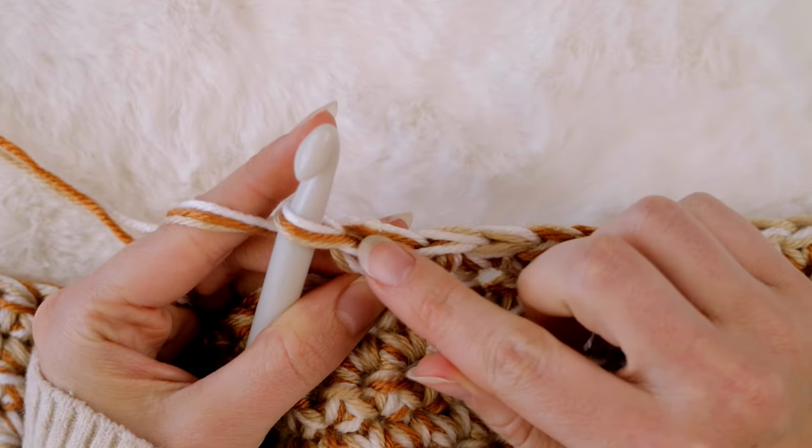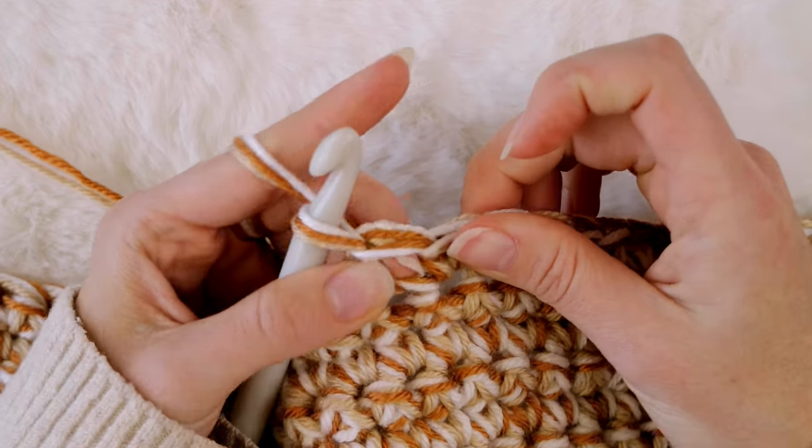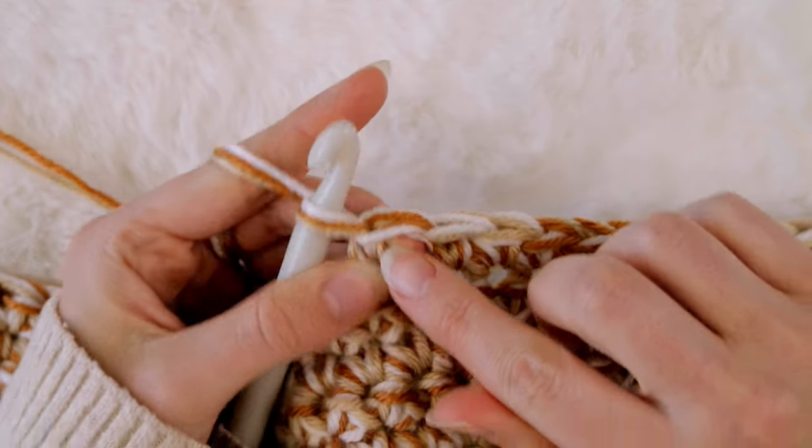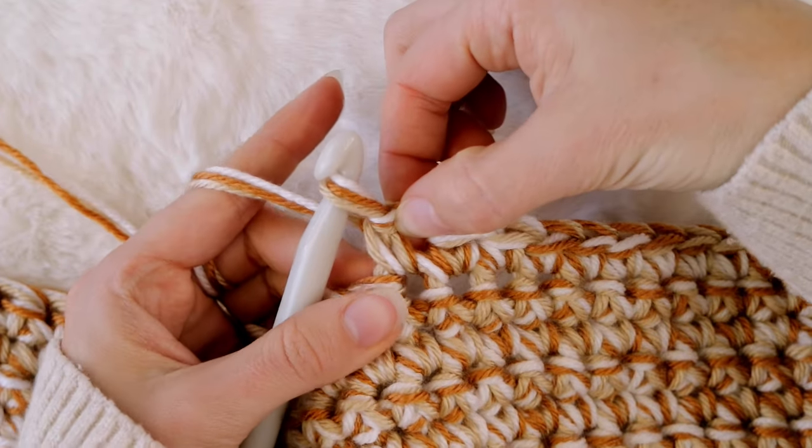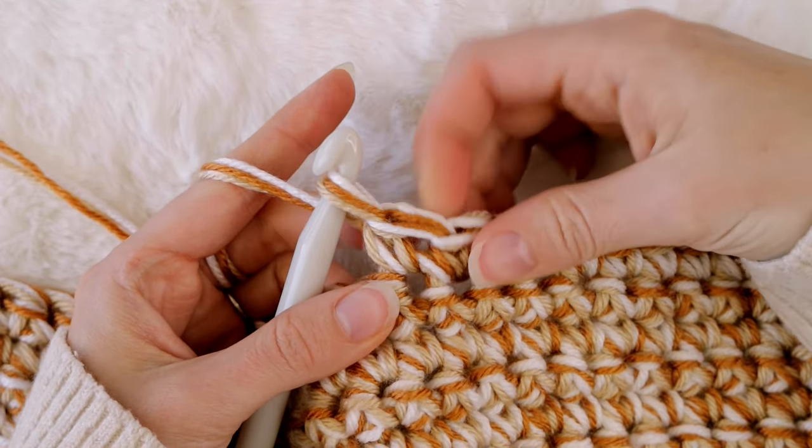As a little bonus tip: if you can manage to get your knot to land in one of these top two loops, it is ideal because your next row of crochet stitches will wrap around the knot and hide it completely.